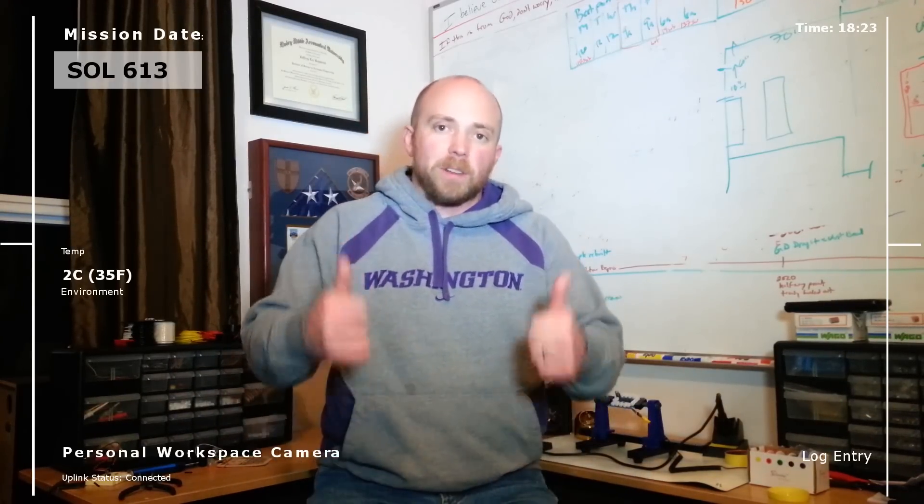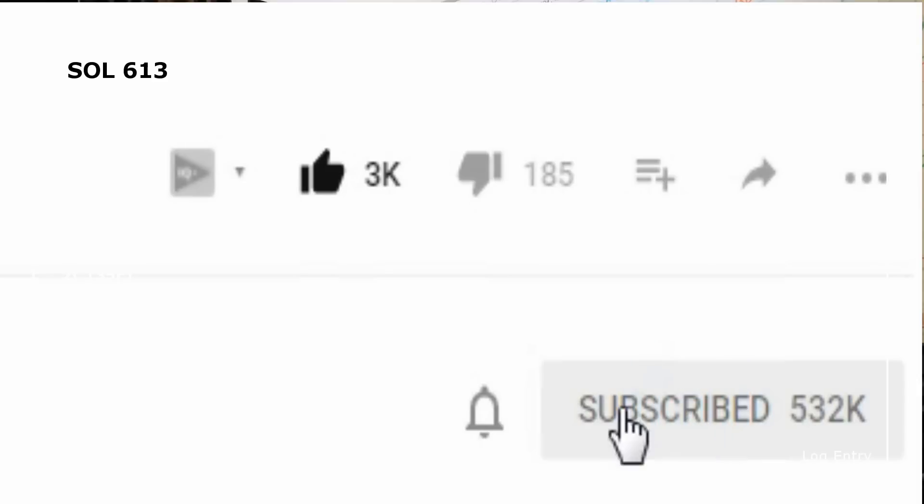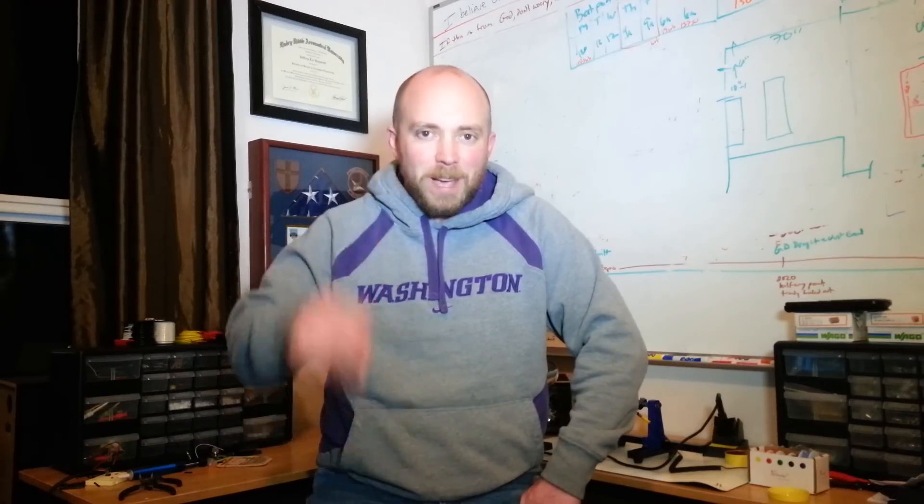I hope you join us. In the meantime, if you like this video, be sure to give it a thumbs up and hit subscribe. If you hit that little bell to the left of the subscribe button, you'll get notified when we post new videos. Everyone, have a great evening. This is The Real Martian, out.